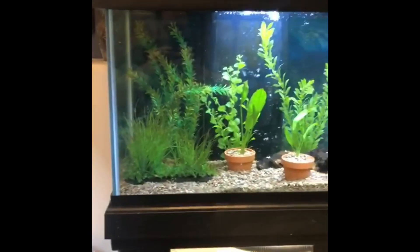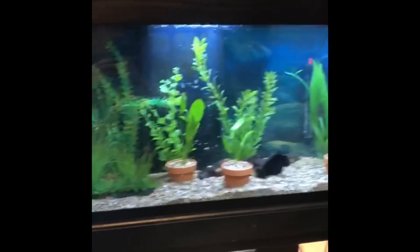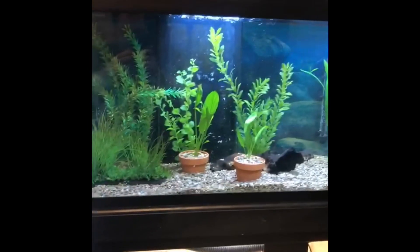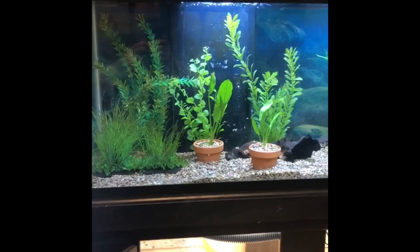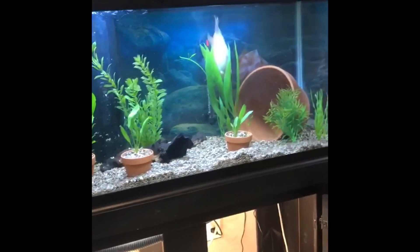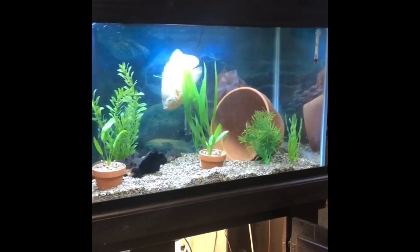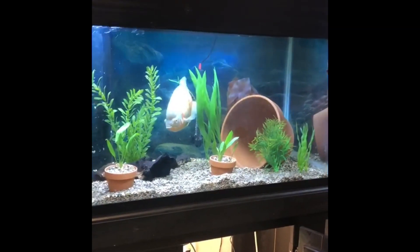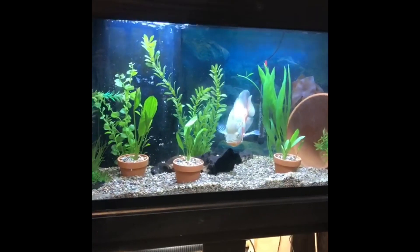This is the 75-gallon tank that I have set up. It's been cycling for about three weeks with the original plants from the 60-gallon as well as some of the bio media. I have some Amazon swords that I put inside tiny pots and have some flourish tabs underneath the gravel. The reason I put them in pots instead of just burying them straight in the gravel is that Oscars like to move stuff around. So far he's still getting used to the tank and hasn't really done any damage as far as uprooting anything, and I've never really known him to be much of a digging fish.